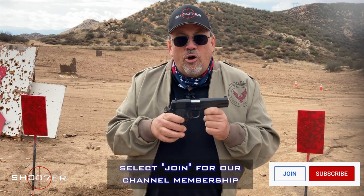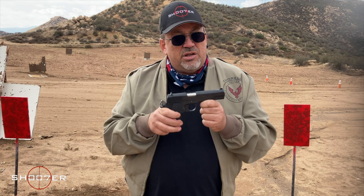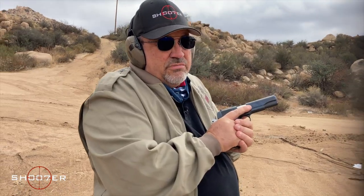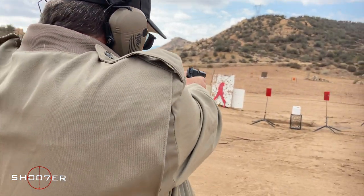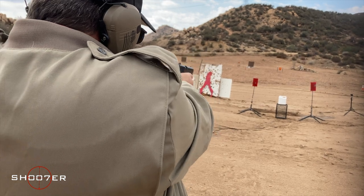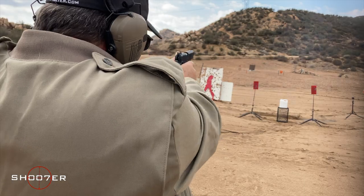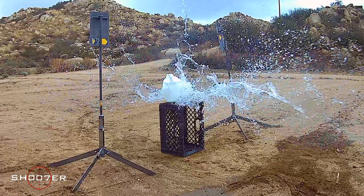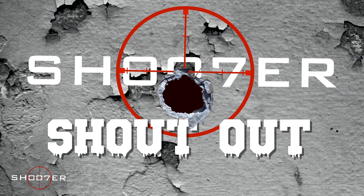In a moment, we're going to put some rounds downrange and unleash the beast. I wrote a little song that goes something like this. You thought that was fun? Stick around — it's time for Shooter Shout Out.